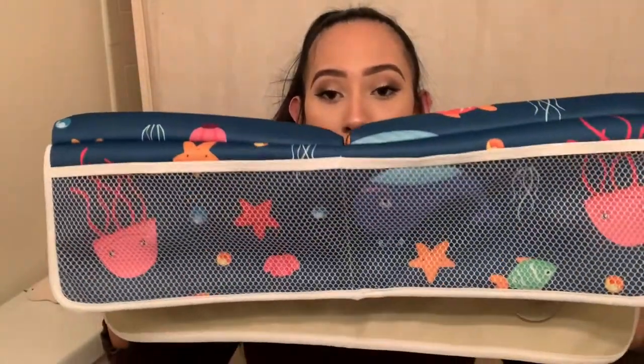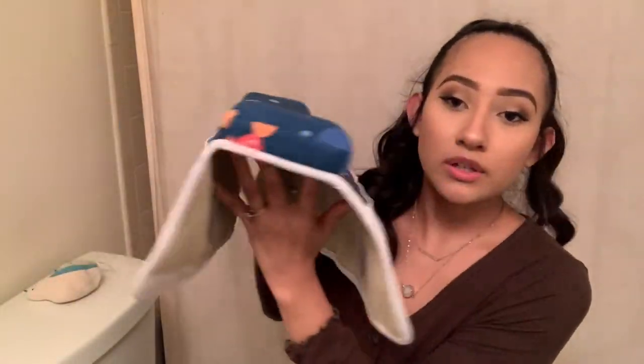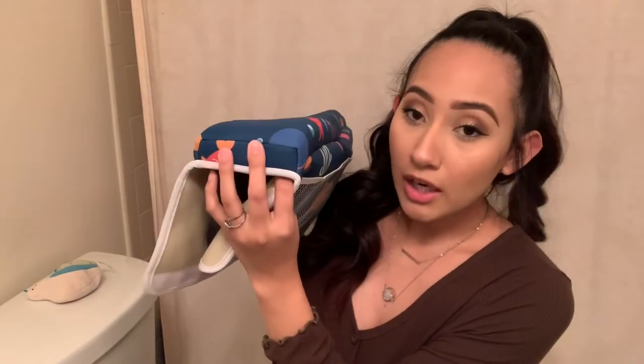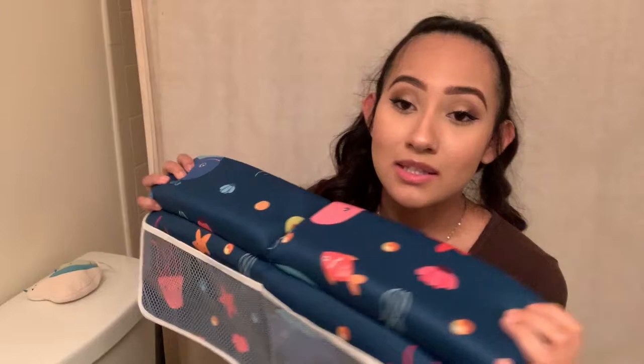It has little velcro stickies so you can stick the top together and it stays in place for storage. The elbow rest is pretty self-explanatory — it has a very good amount of cushion for your elbows to rest on. It's so soft and adds such a nice layer of support. It feels comfy — you're hovering over a bathtub but you have comfort on your elbows and your knees, and that's the most important thing.